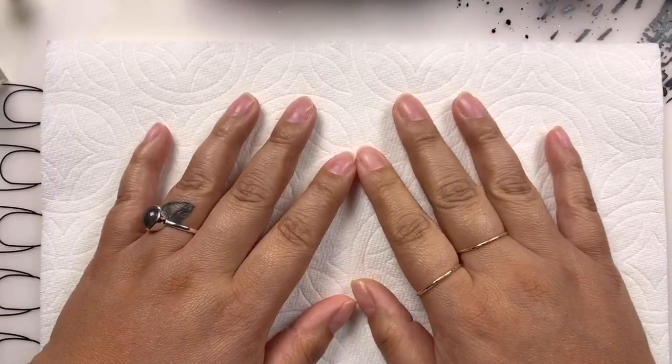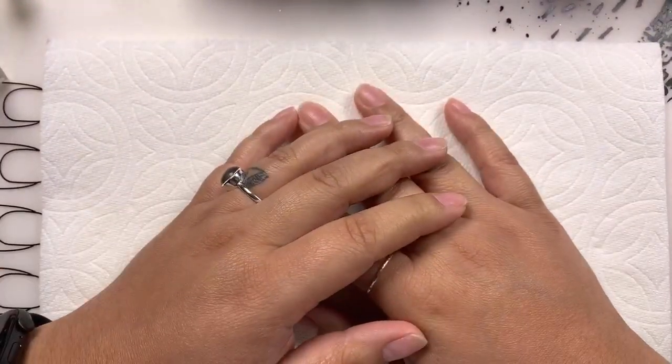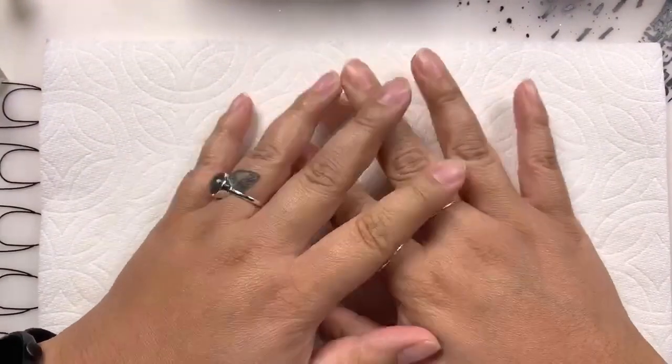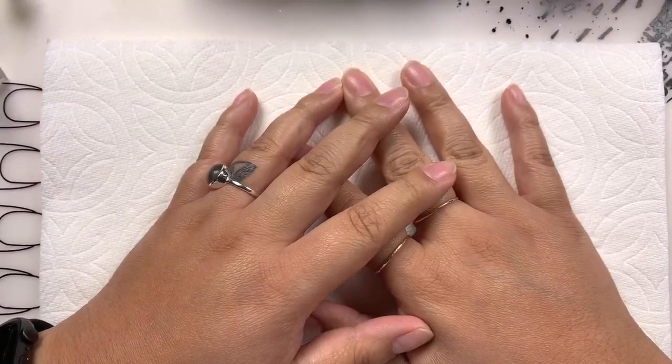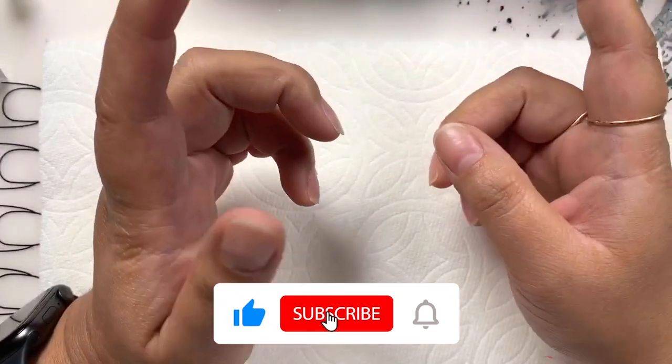Hi everyone, I hope you're having a wonderful day. My name is Tiana and welcome - welcome if you're joining me for the first time, and if you're not, welcome back! Make sure you click the notification bell so you know when we go live and can join the conversation instantly.